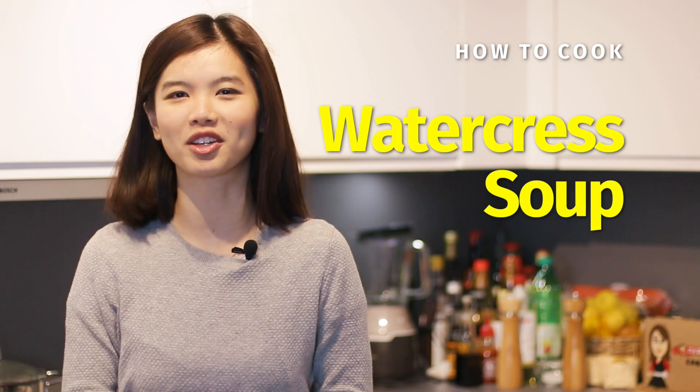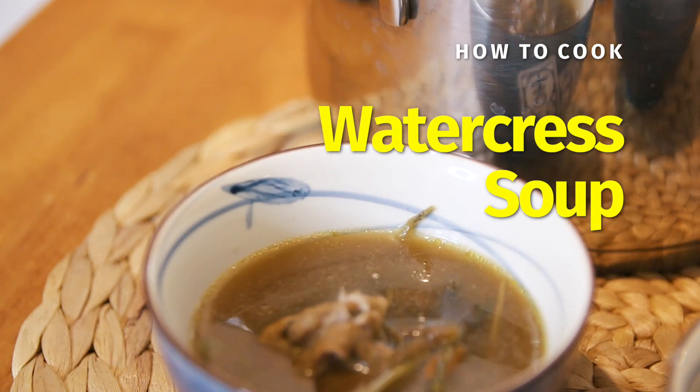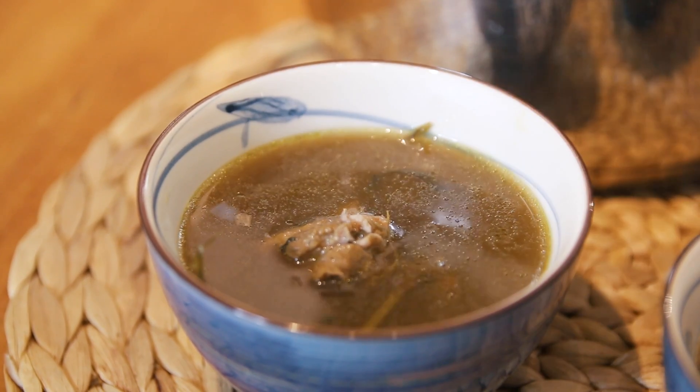In this recipe, I'm going to show you how to prepare one of my favourite Chinese soups — watercress soup. It has a very light taste to it, and it's also sweet because we are using red dates and goji berries, which are basically superfoods. The base of this broth will be pork bones, which are known to give you a lot of collagen and are also good for your health. Let's look at the ingredients now.